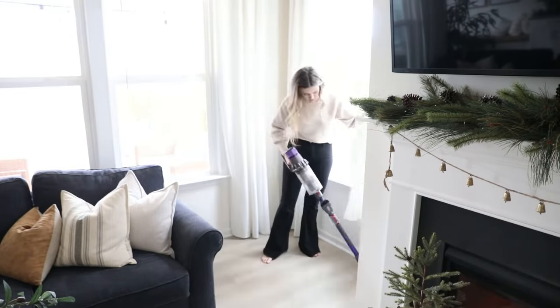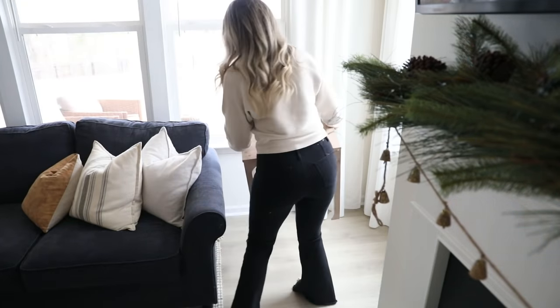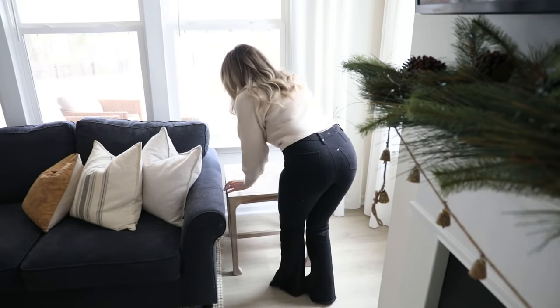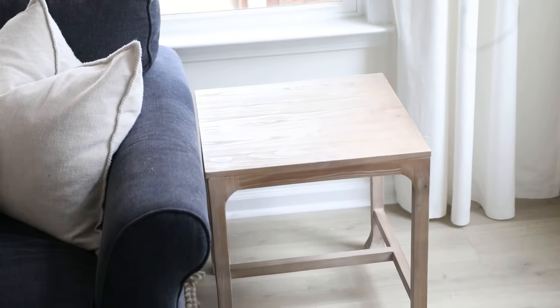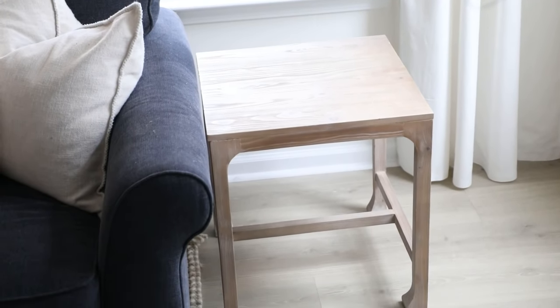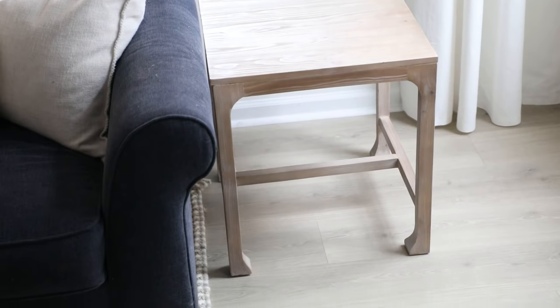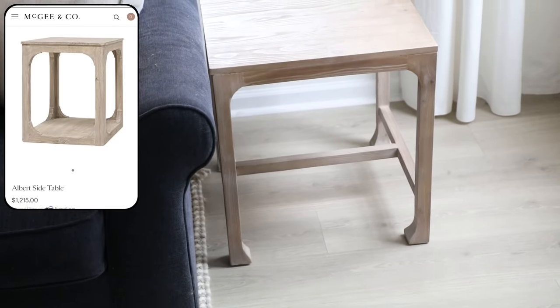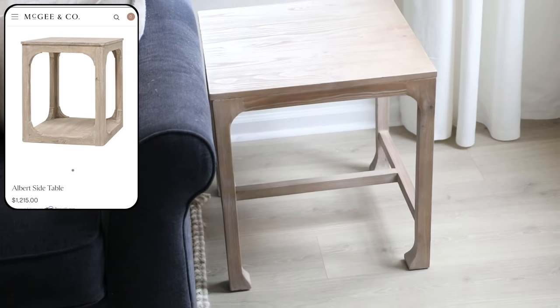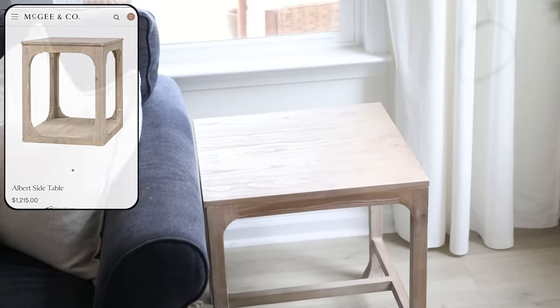This is a really decent-sized corner and I love having a functional side table with a larger surface area to hold decor, coasters, a book, or a plate of food. I absolutely love this side table — it's from Target and it's only $100. It really closely resembles the lines in the wood from the Albert side table at McGee & Co., which is over 10 times the price at $1,215.